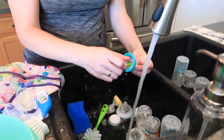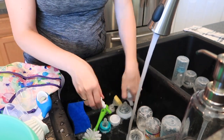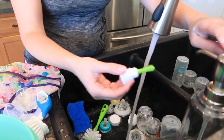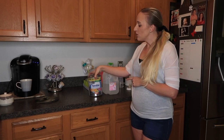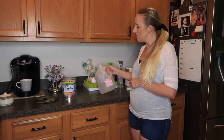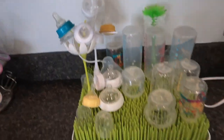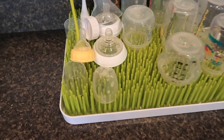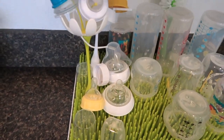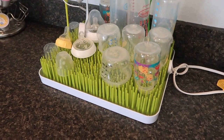I try to rinse the bottles throughout the day as I go, but if milk has been sitting in those bottles it's really important to scrub them well. I get them all soapy, rinse them, put them in the other side of the sink to dry a little bit, and then transfer them to my little grass drying rack. Sometimes I go ahead and transfer them straight to the sterilizer, or I leave them on the rack to dry first.